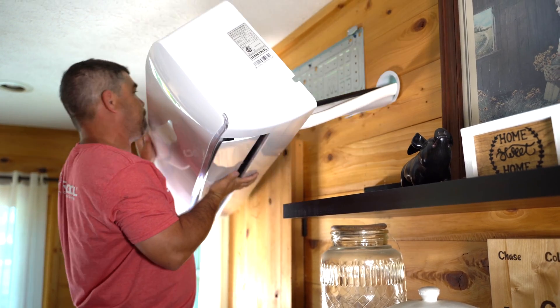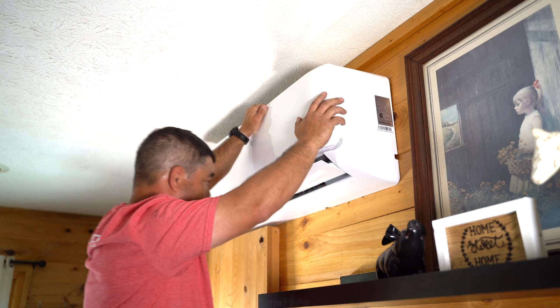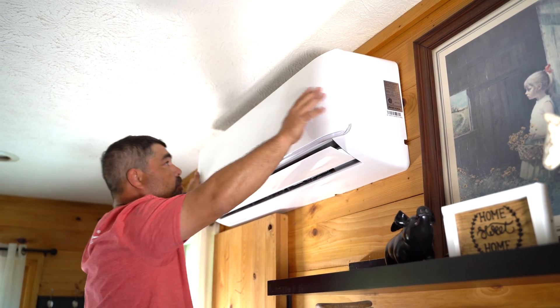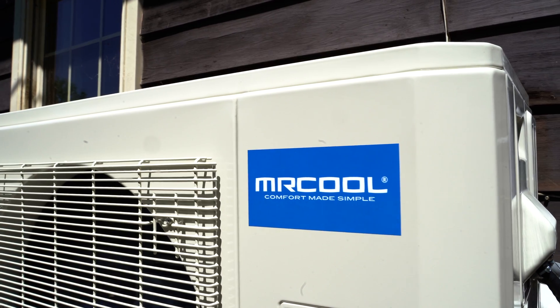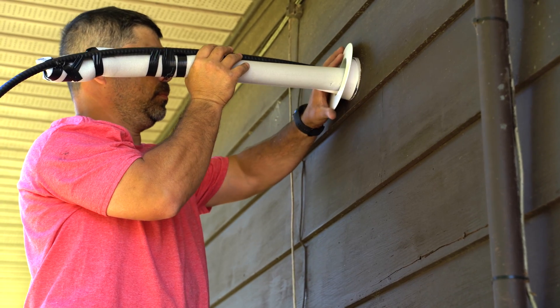Then connect the air handler to the wall bracket. The top of the air handler should hook onto the top of the wall bracket, then snap into place at the bottom. Don't forget to set the wall sleeve cover in place before the next step.